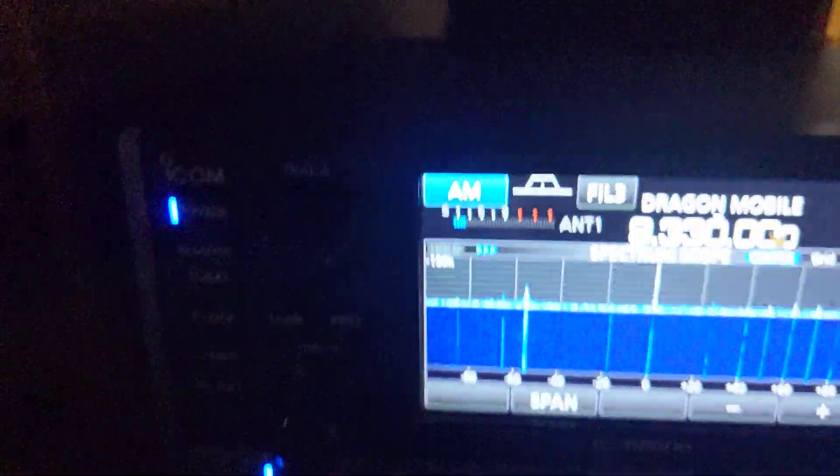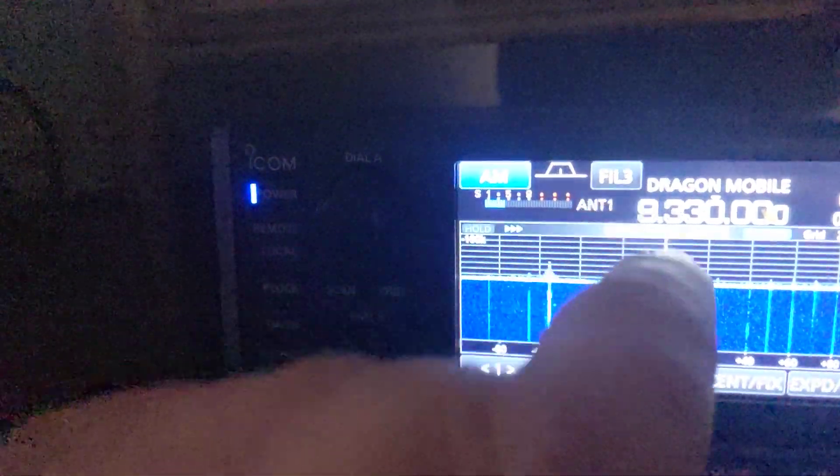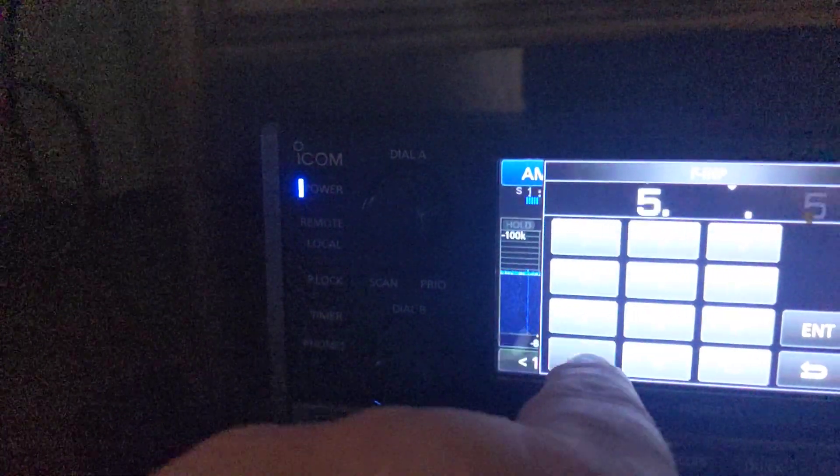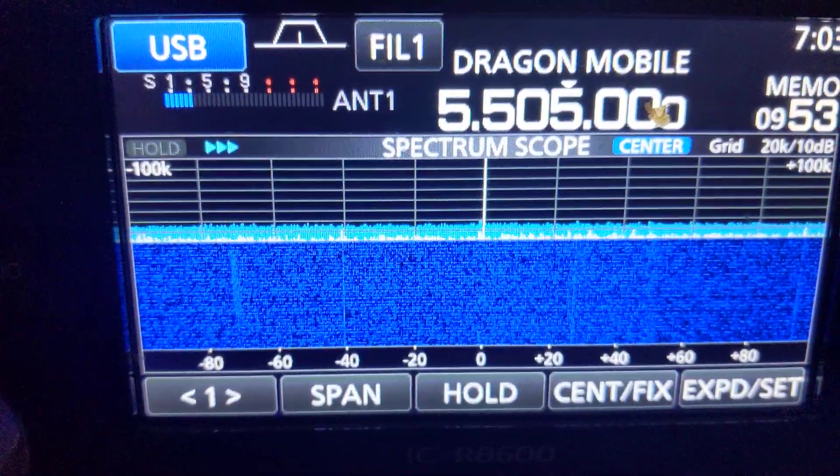So I'm just doing lower frequency. I'm going to go down to 5.505, which is our favourite Shanwick. Take the pre-amp off. Go on to SSB.